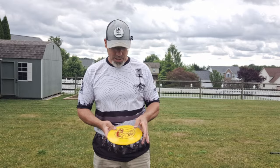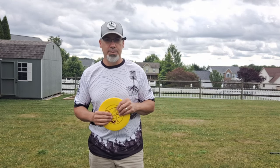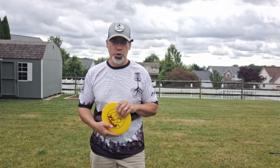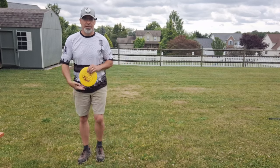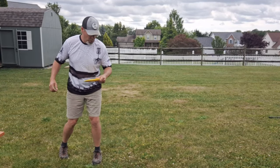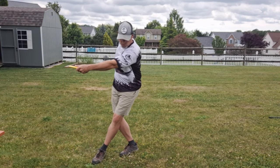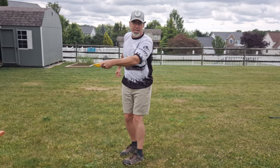Today we're going to talk about timing. We haven't done this one in a little while, but I think I need to revisit it, so we are going to revisit it together. A couple of lessons ago, Josh and I were working on this with me because I have a tendency to coil too soon and get to my full backswing too early.